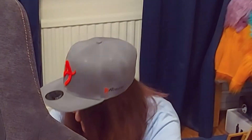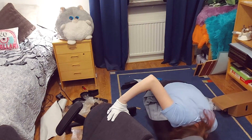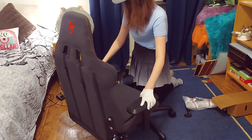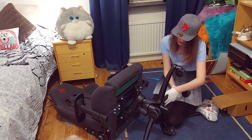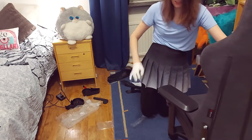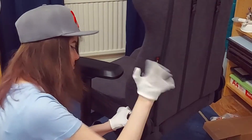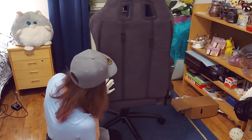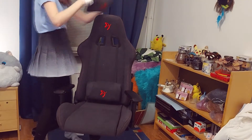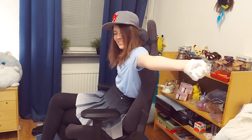Oh my god, is this the fit? This feels weird — it can't be this much, this can't be right. Okay, I did it! Oh my god, that sounds right! Good work. Great — now the finishing touch. Look at that, I did it all by myself. I'm so happy!